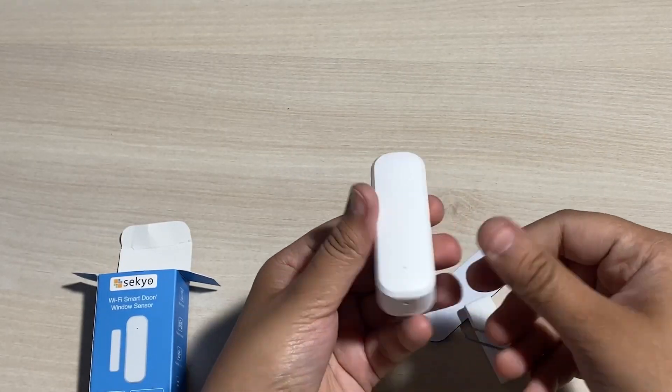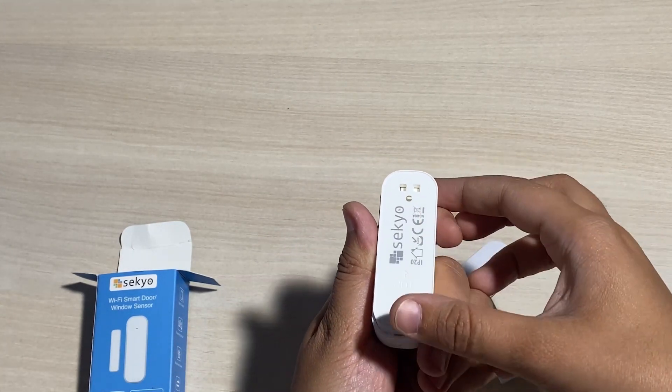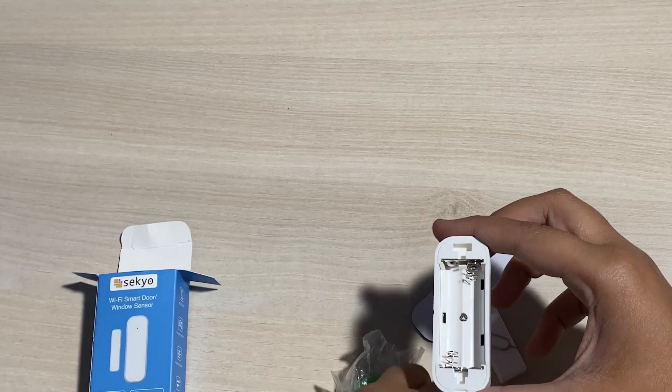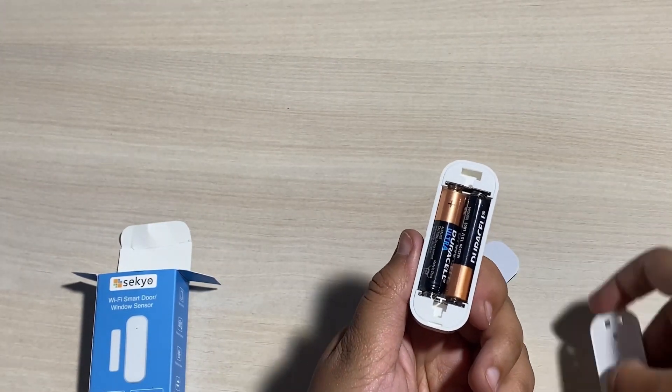To open the battery tray, push the mounting bracket upwards and insert two AAA batteries. Make sure you insert only AAA batteries in the door sensor. Once it's done, close the battery tray.